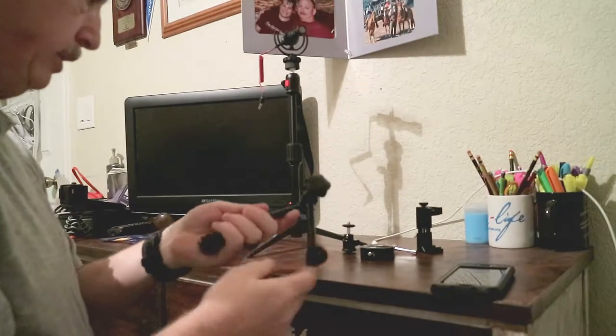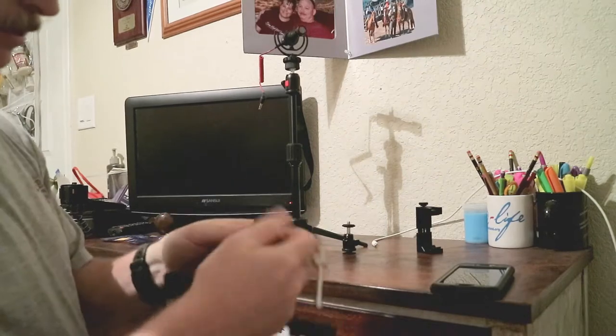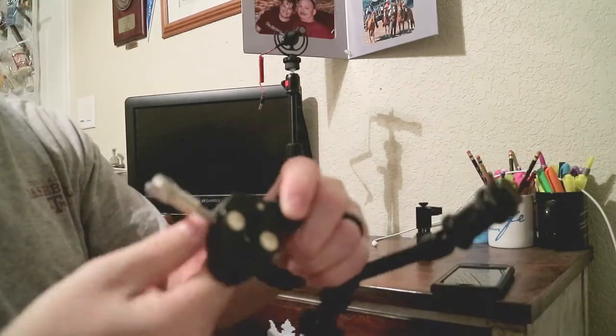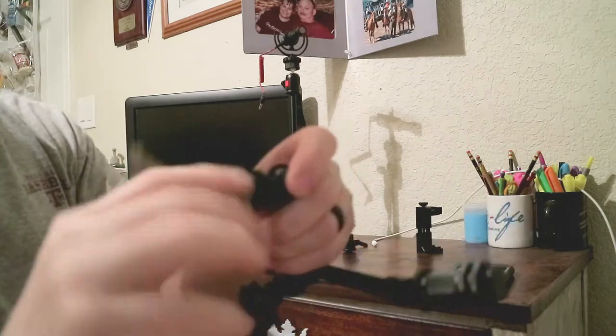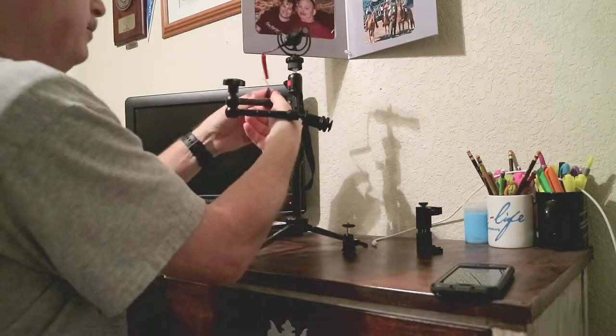Now let's see how this clamp works. It looks like the clamp screws in here onto the little ball head on the end of the arm, and then we can clamp it onto our tripod.